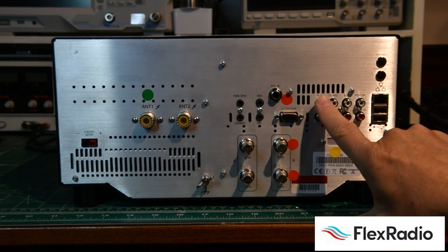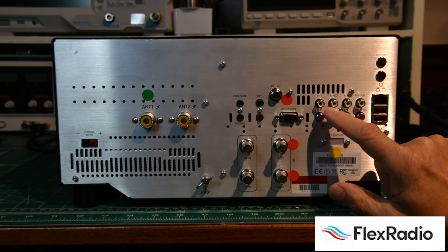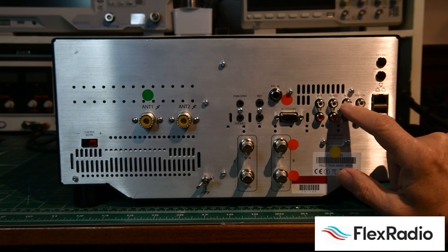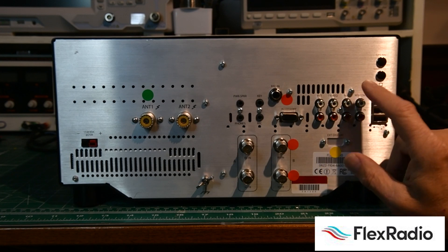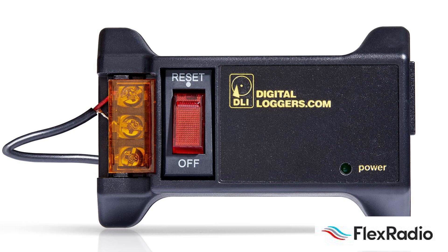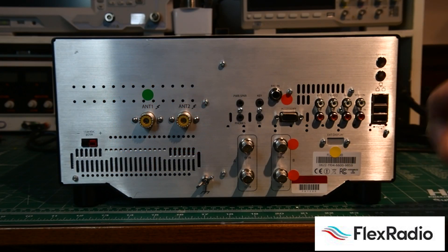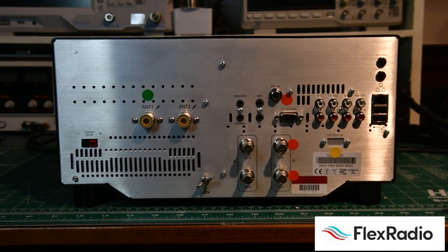Across the top, we have a push-to-talk lead — that's where you'd hook up your foot switch. TX request is generally used for contesting multi-op stations. ALC out is used for some amplifiers if you use ALC; most people don't today, although some prefer it. REM ON is a remote on — that's where you'd hook up some sort of remote web switch to turn your radio on and off remotely. It is safe to leave it with 12 volts on all the time, much like a television.